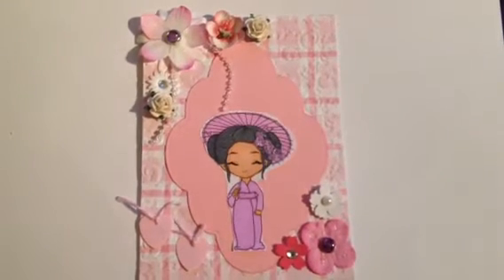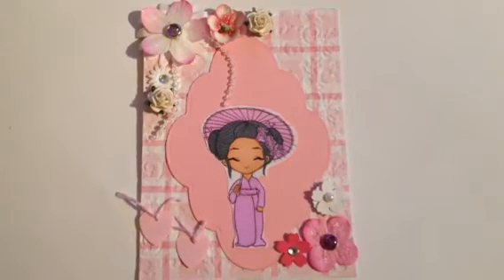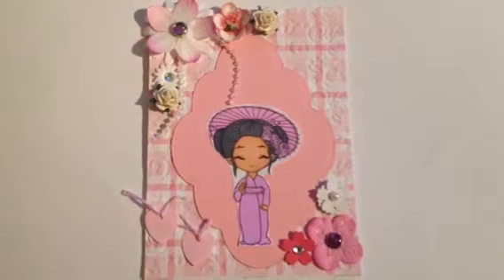Hi you guys, just a short video. This is my design team card that I made for the 9th.